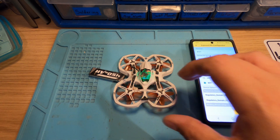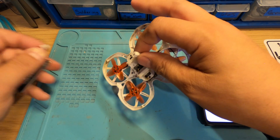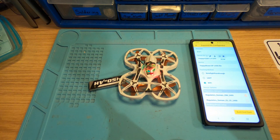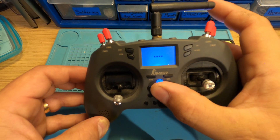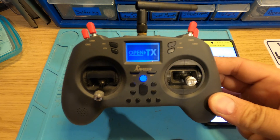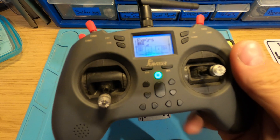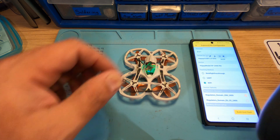We'll now quickly power cycle the quad, and I'll power up my T-Lite just to make sure it connects. Welcome to OpenTX — disarmed, flight mode angle. You can see the bars just appeared, meaning the quad is bound, so it's binding fine and everything's worked. Let's just make sure the buzzer works.